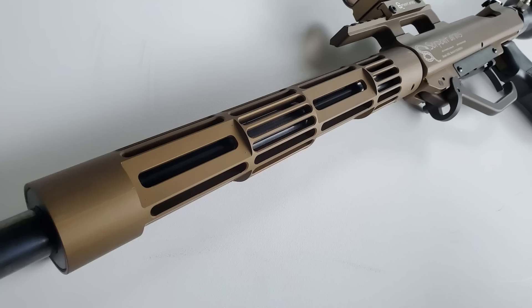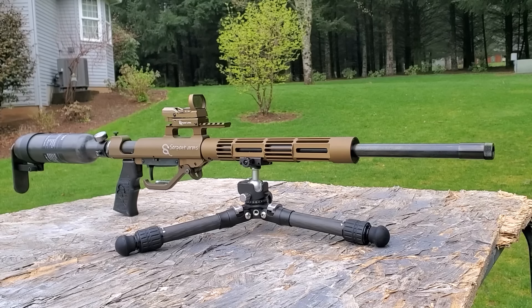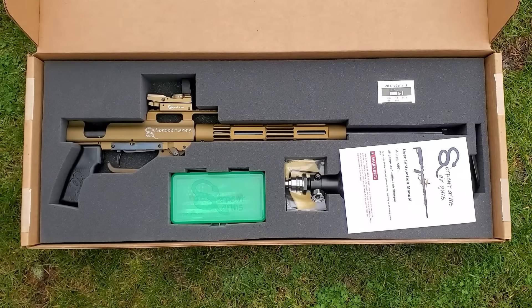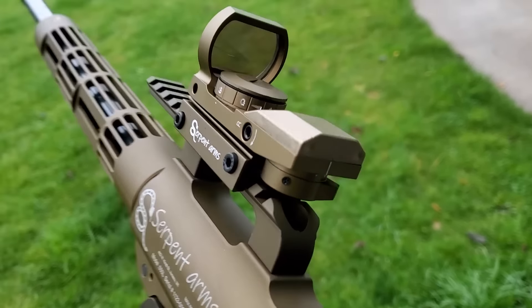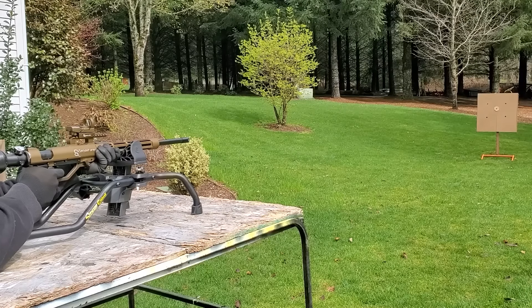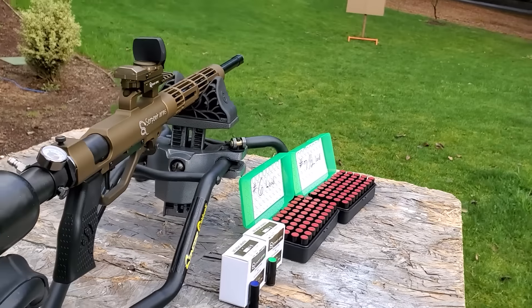You get a pack of ten shot shells with a snap cap on the end — put anything you want in there. This thing is beautiful; it has this bronze finish, beautifully machined, beautiful design. And you gotta love that matching red dot sight. For more information on this 28 gauge Serpent Arms model 550L PCP shotgun, shoot on over to SerpentArms.com — there will be a link in the description. I think the price on these is spot on; it's definitely worth it. As you'll see, this thing is accurate, and they have a kit where you can get the sight and a compressor for a great deal.